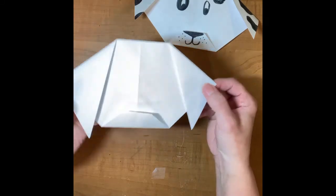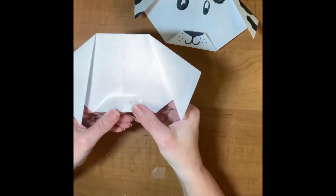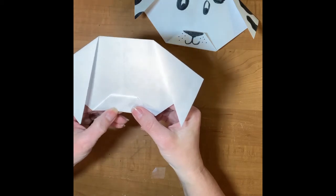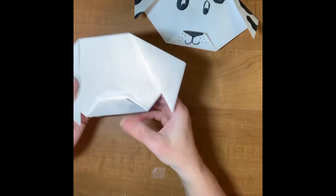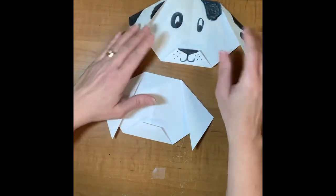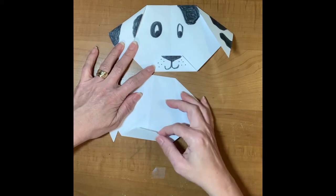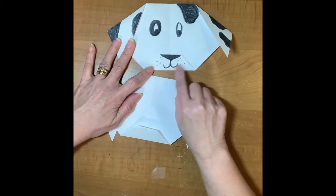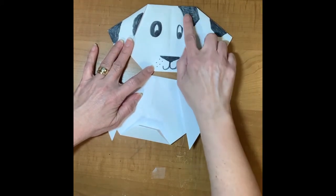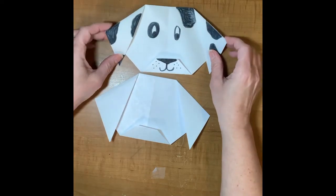And there he is — there is your dog! See how easy? What's cool is you can make it any color you want. If you have colored paper, use whatever color you like. I turned this one into a spotted dog — I added eyes, a nose on the little flap on the front, gave him a mouth, some whiskers, and some spots. I would love to see how you decorate your dog!